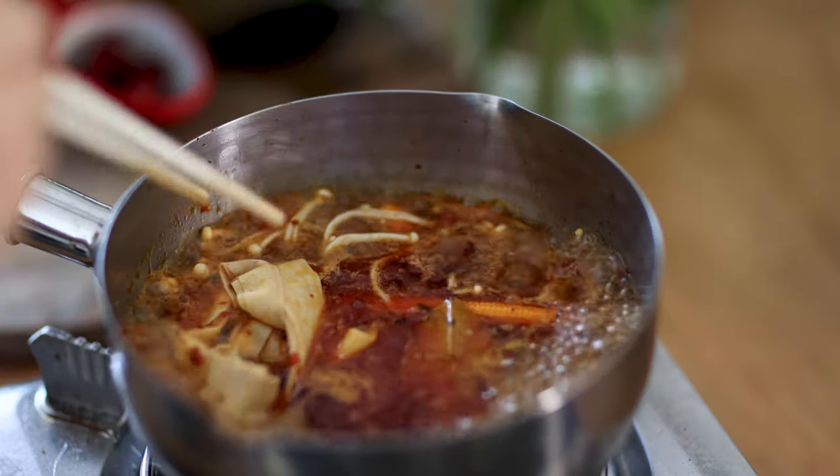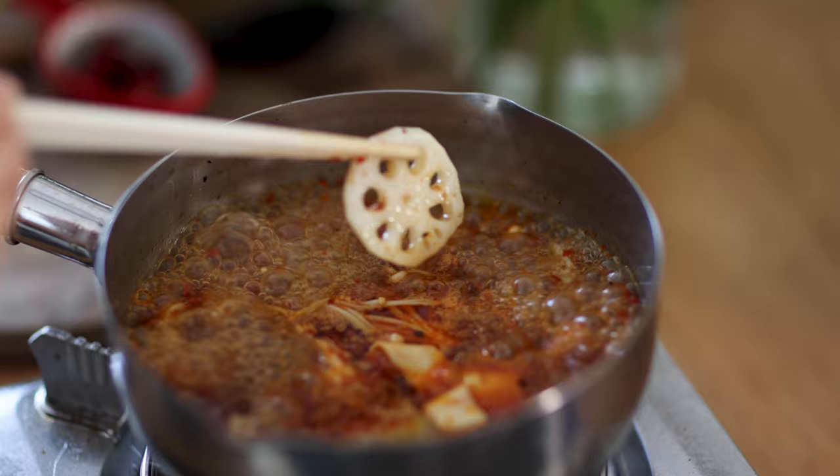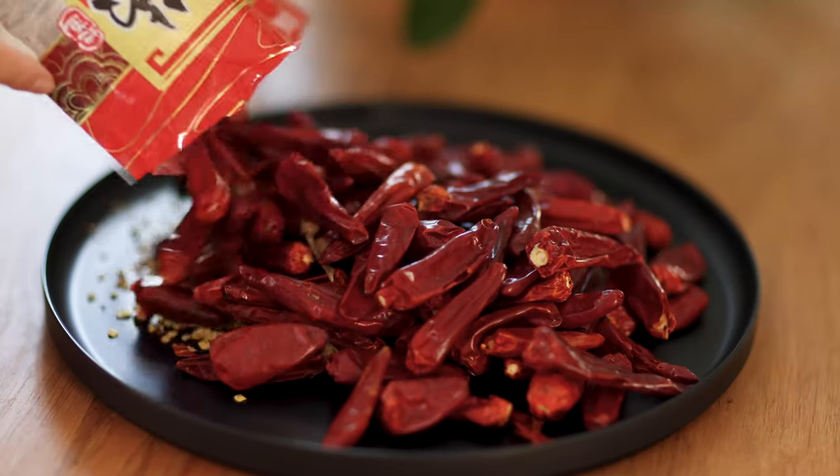All right guys, now our favorite part — the taste test. My house smells like hot pot and I'm so happy about it. Nothing beats homemade hot pot. It is so satisfying, and you can cook anything in it. You have full control of your ingredients, and you can make it hotter by adding more spicy chilies, or make it mild by using mild chilies. It is really fun to customize your own hot pot paste.